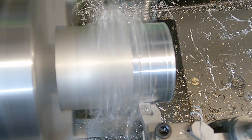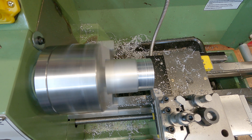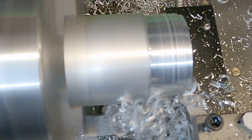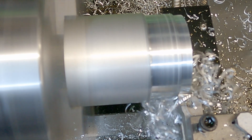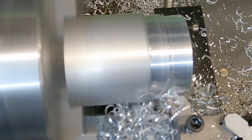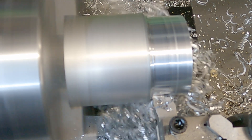We're doing a whole one millimeter depth of cut now, taking off two millimeters from the overall diameter - let's see how this goes. There's a lot more load on the lathe to begin with, but now we're settled into the cut it seems to be machining really nicely, and that surface finish is actually really nice.